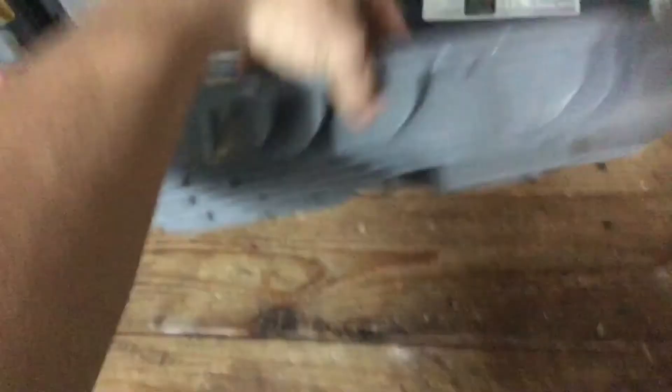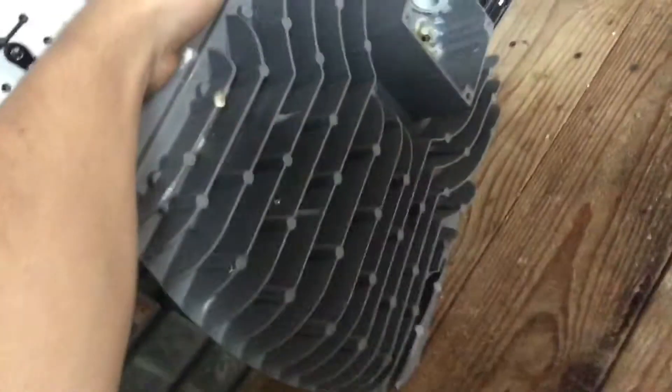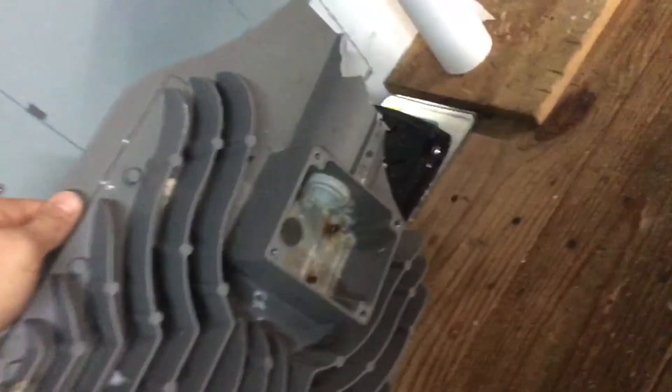It looks like this — yeah, this thing is actually pretty big. See right there for comparison, but it's much thinner than the normal street lights. That's what it looks like from the bottom. Really alien-like design. I already took out all the insides — see, it got broken off.